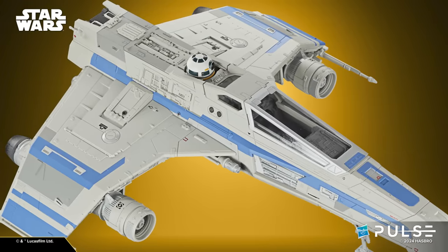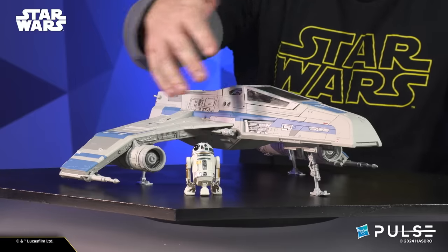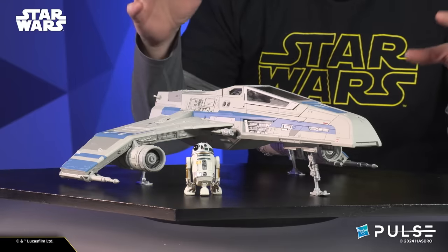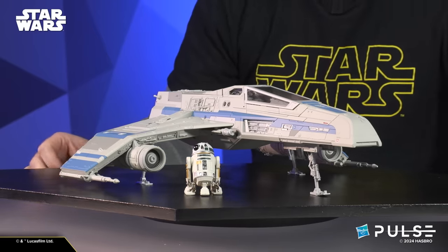For our version, we've gone and worked from those files from ILM — great partners with Lucasfilm, as you've heard us say time and time again. This is another prime example of that. All this detail on the body, the panel lines, the scale — everything about this is grounded in those files and that great reference.